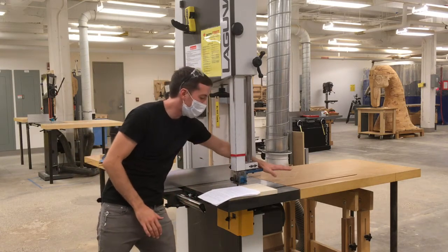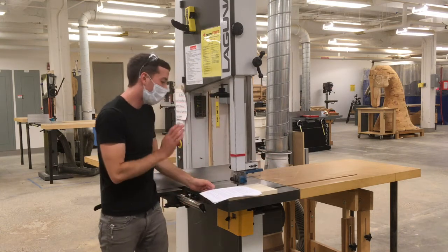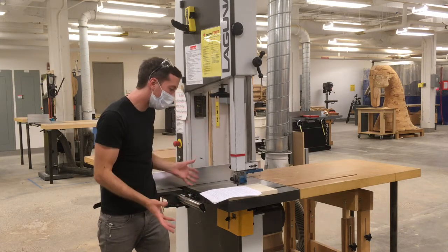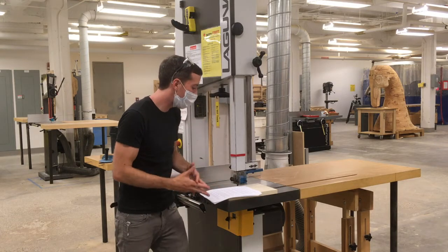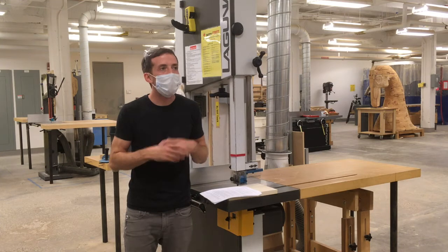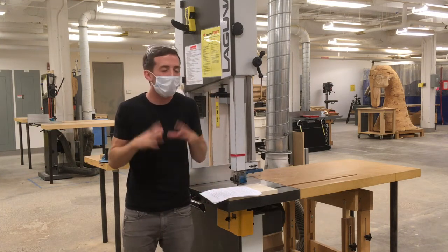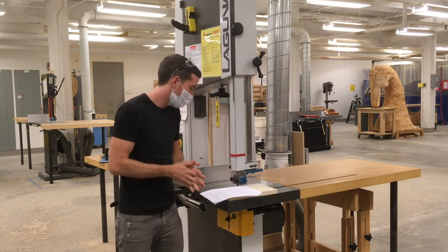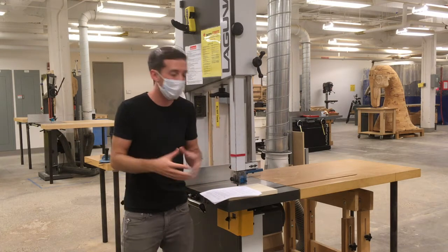I want to make sure there's enough clearance behind the blade to push the stock all the way through, and that the blade is tensioned and tracking correctly with the blade guard in place. If anything feels off — a weird sound, anything rattly or loose — check in with a monitor, manager, or instructor. Don't make any adjustments to the tracking or tensioning of the blade yourself; these are really delicate adjustments.